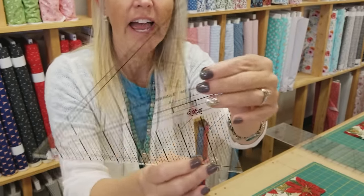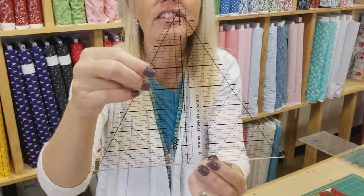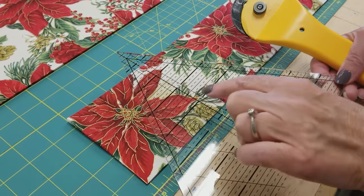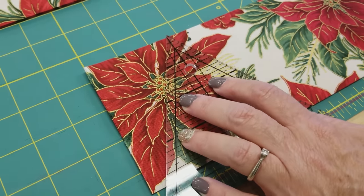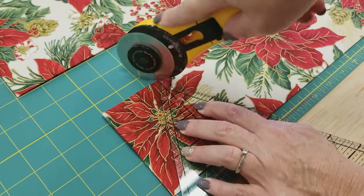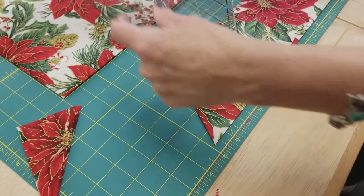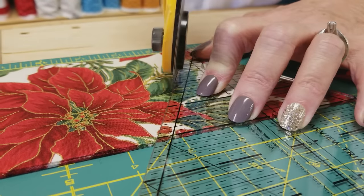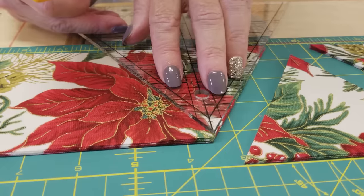For the next part we need a template — a triangle template. This is a 60-degree triangle, so every angle on here is 60 degrees. It's pointed on every end; some come with the tip cut off — you don't want that, you want one that's pointed on every end. This is the Clearview brand, but you can get any 60-degree triangle. We want to cut four-inch triangles, so that's this big line right here. Put it on the bottom, slide it over, hold it down tight and make two cuts. Then turn the template over, put that four-inch line up on top, and make a fresh cut. Continue flipping your template around and cutting triangles until you've used up the whole strip.